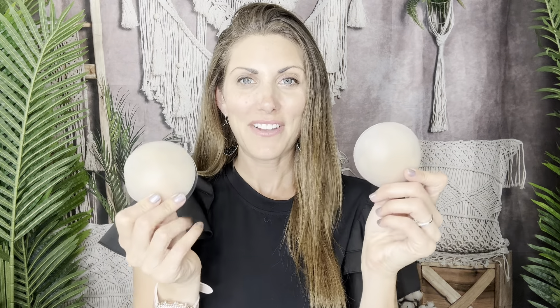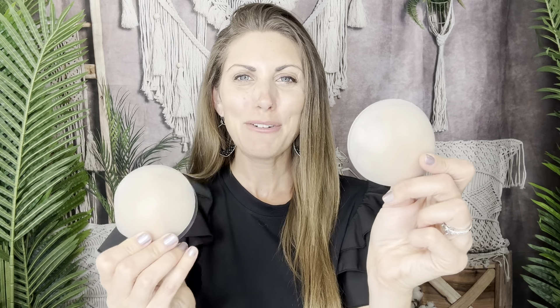You can wear them with dresses, under shirts, even with swimsuits — I literally wear them with everything. I'm such a fan that these exist because strapless bras are uncomfortable. So I think you're going to love them too.